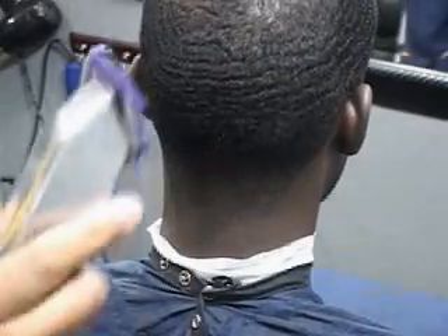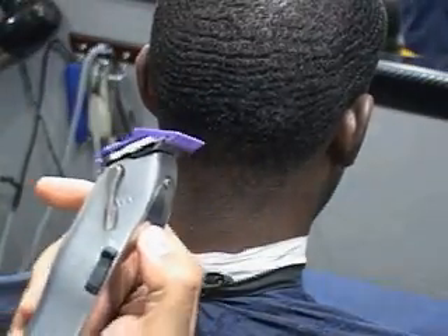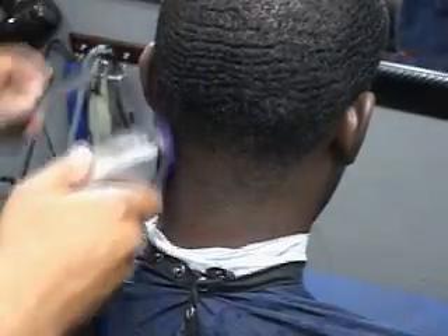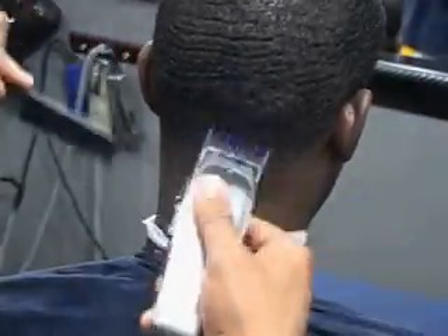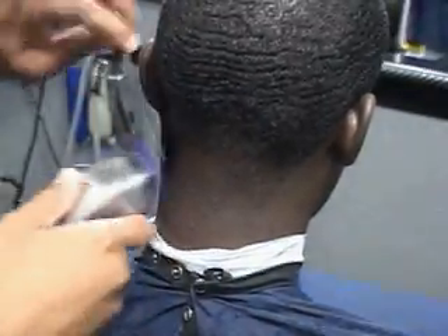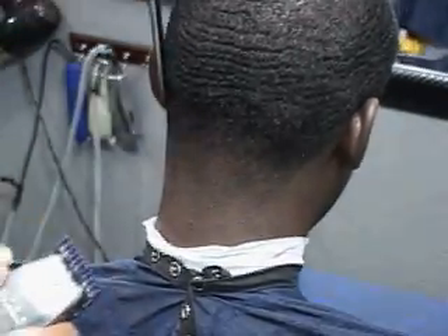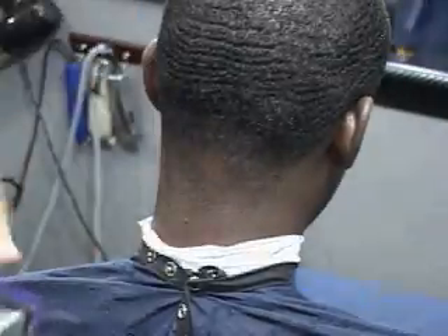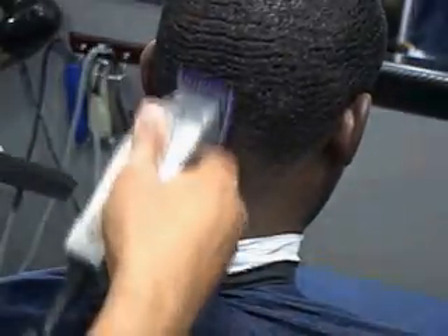We're going to start on our rear taper. We're going to go ahead and open up with the number one, all the way back. Sir, how does this blade feel on the back of your neck? Man, I'm about to fall asleep right now — I feel like I'm a king size seven. That's a good sign. The neck is by far the most sensitive portion of the head, so if the clipper feels good there, that's a great sign.